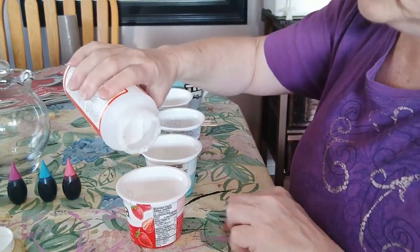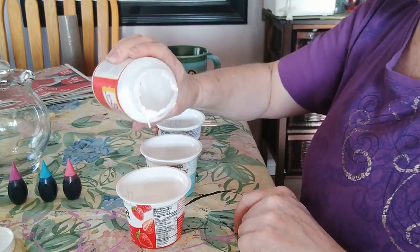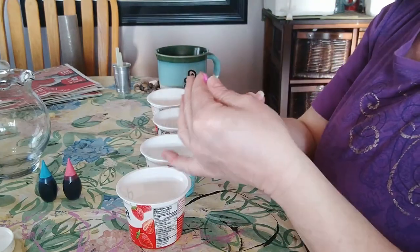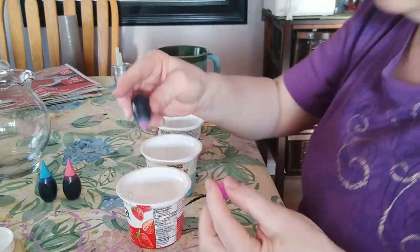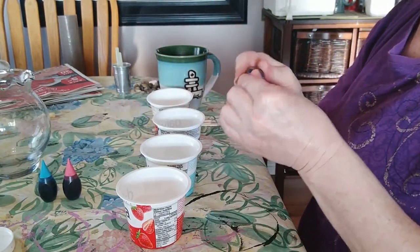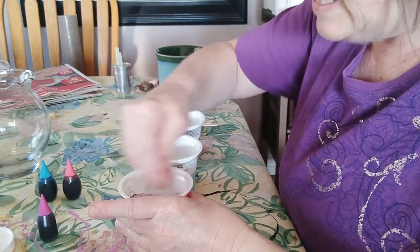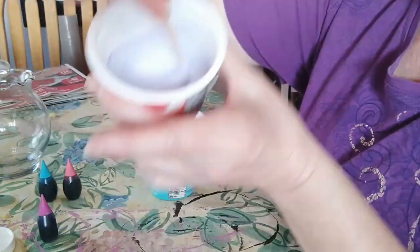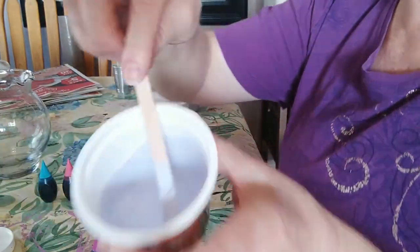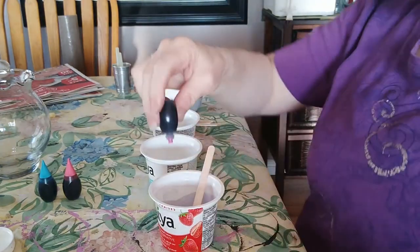I'm going to pour some Mod Podge into this container — maybe about a quarter cup to start. Let's go with pink first. I'll add a few drops — one, two, three, four — and see how that looks. This neon food coloring is making it look kind of purpley. It's a very light purple; I think I need about six more drops.